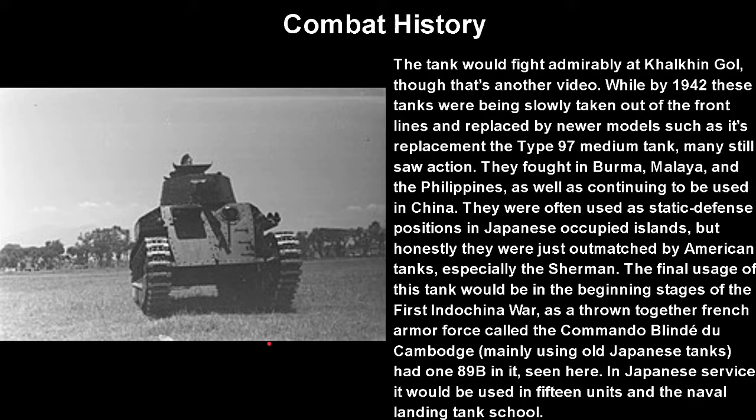The tank would fight at Khalkhyn Gol against the Soviets in border skirmishes — but that's a whole other video. By 1942, these tanks were definitely slowly being taken out of the front lines and replaced by newer models such as the Type 97. Many still did see action — they fought in Burma, Malaya, and the Philippines, as well as continuing to be used in China. A lot of them never really left China and were often used as static defense positions on Japanese-occupied islands. But honestly, they were just outmatched by American tanks — by the time the Sherman was up against these, you were screwed no matter how many HEAT rounds you gave them.